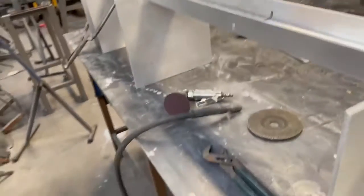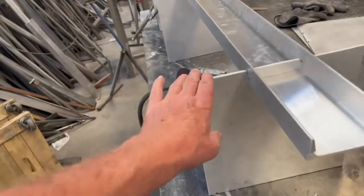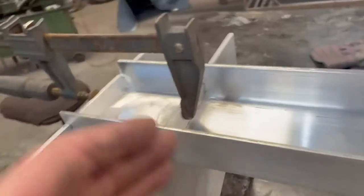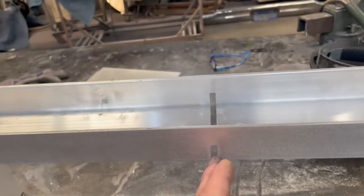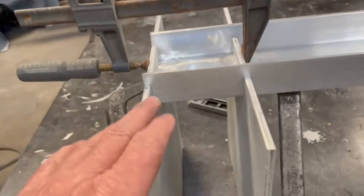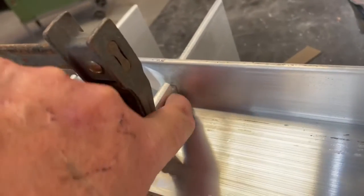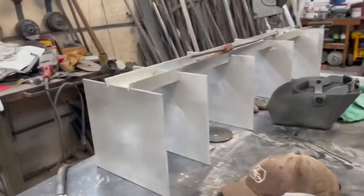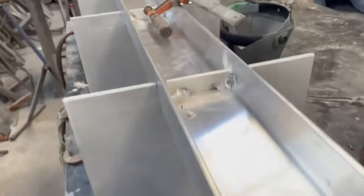I'm just going to start welding these in. The good thing is when we machined these slots they're square and straight, so that helps square and straighten everything up. I manipulated the clamp a little bit — top and bottom — to get it square. It's tight in there, so I'm just going to run a couple little beads in here, not get too carried away. Welded up — stayed square and straight. I'm happy with that.